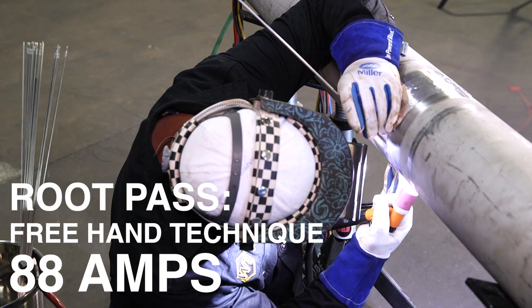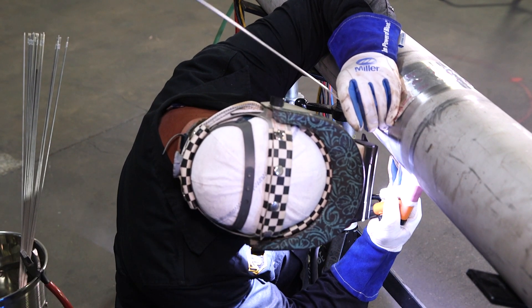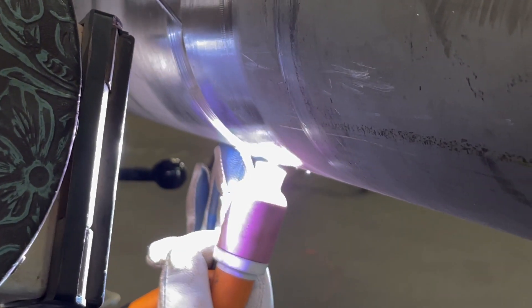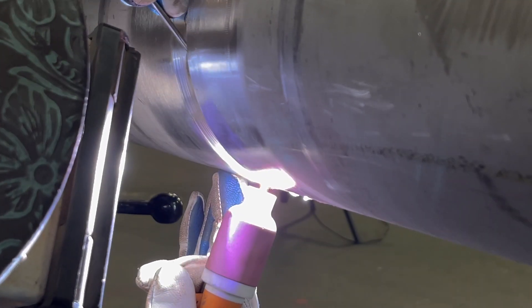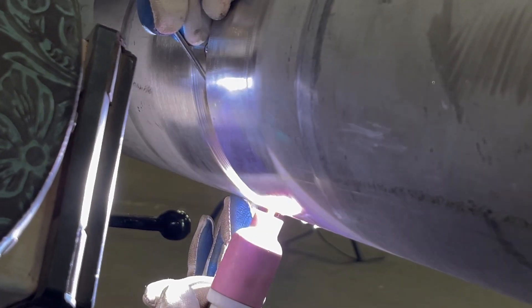We're using the freehand technique here on the bottom. Now I'm just starting on our bottom tack, warming it up. The stainless has a real watery puddle, but it flows nicely side to side, so you just got to be smooth with your filler wire. Now this weld is going to endure a lot of stress later. It's going to get really, really hot during the annealing process.